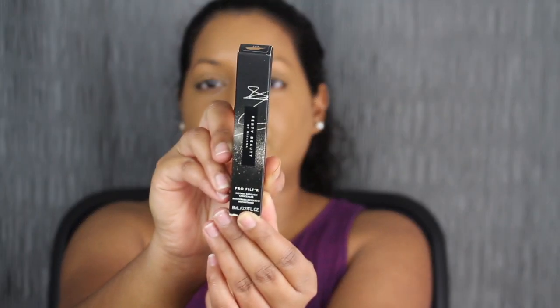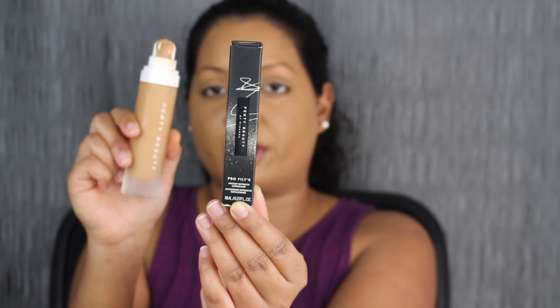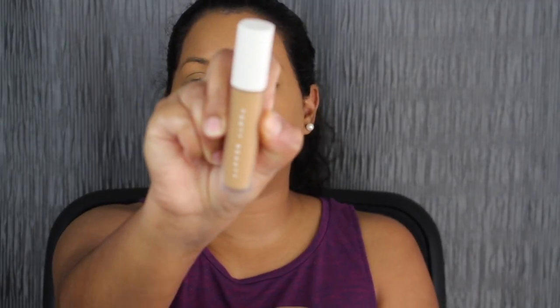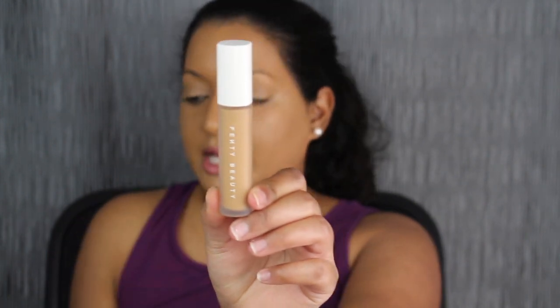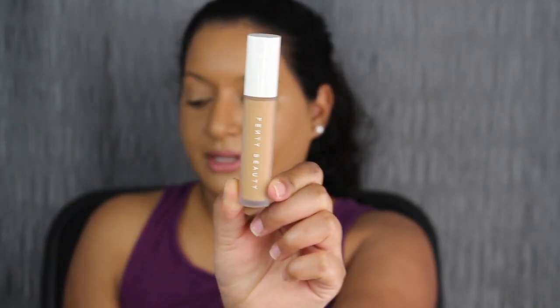I will be trying everything on camera with you guys. Here we have the packaging for the concealer. I did pick up the shade in 360 because it does complement this shade in 360 as well. The packaging is very simple, very Fenty, which I love. You do have the shade name at the top. Here's what the concealer looks like — it's so cute. It looks exactly like the foundation but a mini baby one. I love the frosted glass bottle.